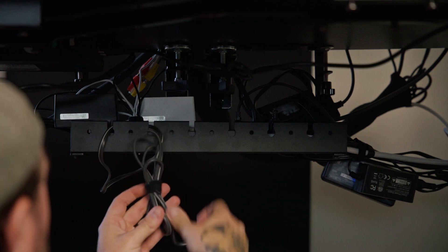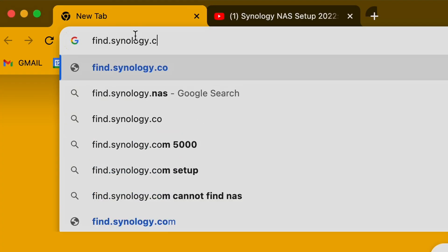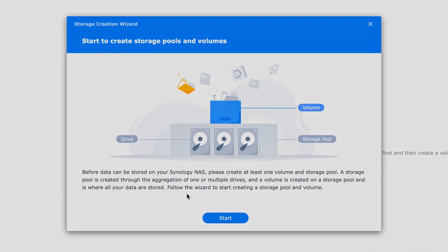With just an ethernet cable between my computer and NAS, I can access all the files, play them back in real time, and transfer files without it taking long. The next big piece is setting up everything in Synology's software. All you have to do is make sure your NAS is connected to your network, then go to find.synology.com — no other software needed. The Synology NAS is a computer in itself; you access it by going to its IP address, which is what find.synology.com does. We're in.